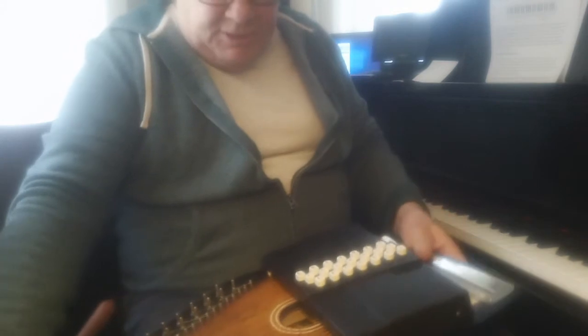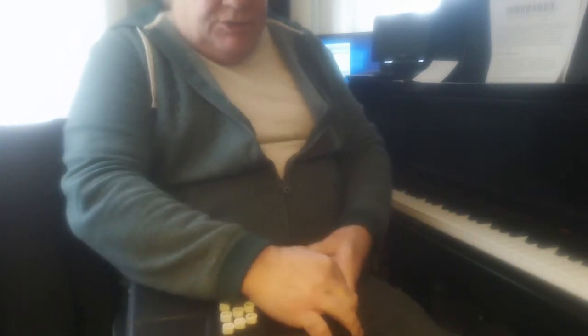Hey Pam, Frank Baxter. I'm working on your autoharp, and I figured I'd shoot a quick video to give you some idea of how far out of tune it is. And yes, it's quite a bit out of tune.